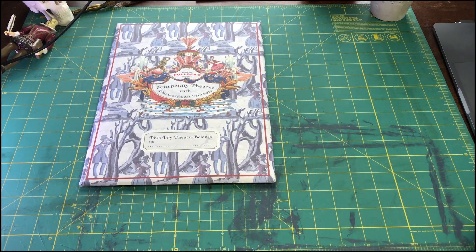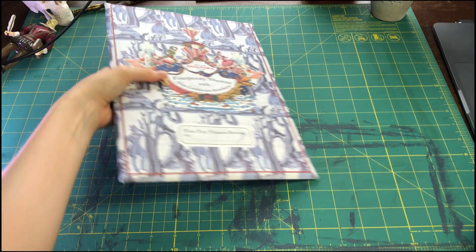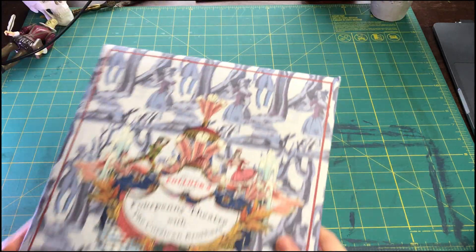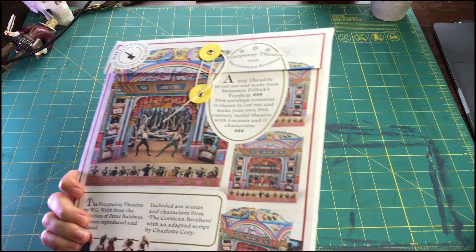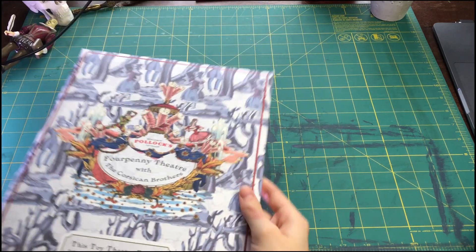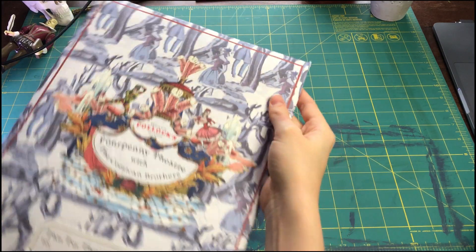I am in fact the proud owner of this four-penny paper theater, and I am very excited to sort of unravel it, construct it, and then maybe see about making a few modifications of my own. We'll see how it goes.